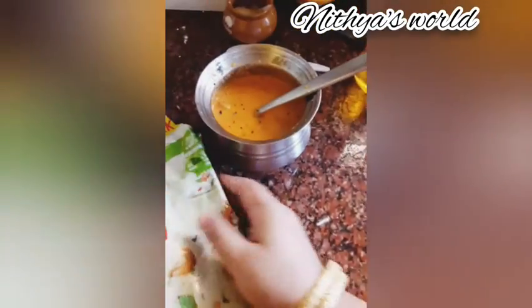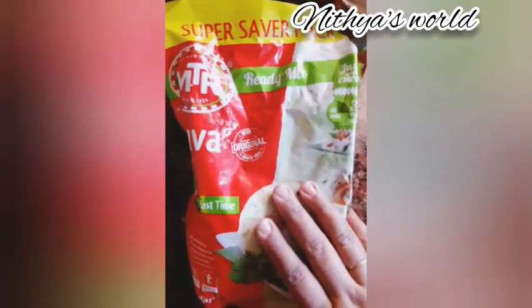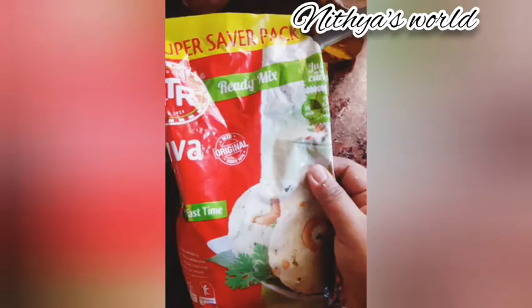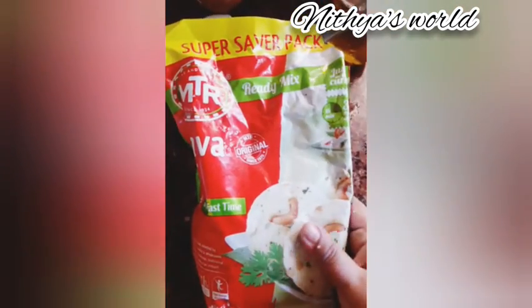You can use red chutney — check the playlist for that. This is a super breakfast. I will share the link with you. If you want to use supermarkets, you can use MTR's Rava Idli Mix. There is a lot of taste. I will share this video with you.